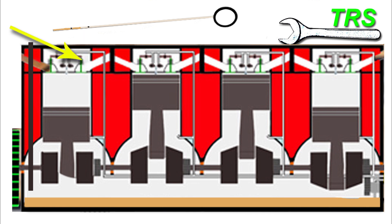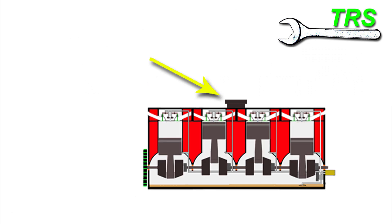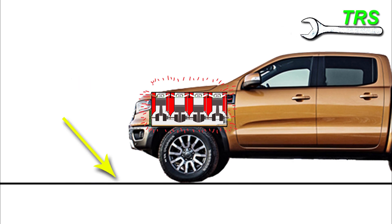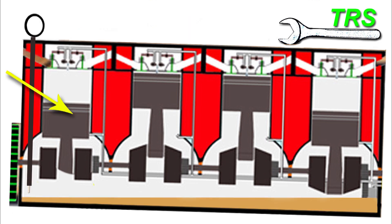Turning the engine off will also remove any chance of oil spitting back when the filler cap is removed. But before stopping the engine, the vehicle needs to be parked on a level surface, because we want the oil inside the engine to be as level as possible for a true reading. If it's tilted to one side, we'd get false readings and end up putting either too much or too little oil in.